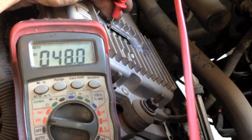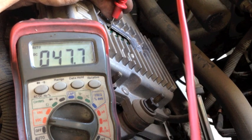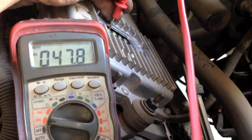We need to check these at an idle. It's also nice, if you have help, to check it during the pre-cycle clatter and check it at 2,000 RPMs when cold. That's when it's stressed the most, at about 2,000 RPMs when cold. So I'll go ahead and start this one up and check it, and we'll watch what the voltage does on this one.